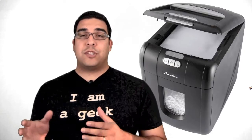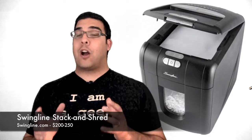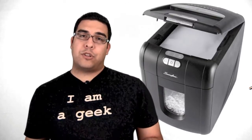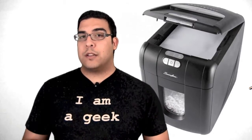Hey guys, what's up? It's me Omar from BuyMeIniPhone.com and I have another review lined up for you today. This review is of a product that's a little bit different from what I usually show you guys. Swingline contacted me and asked me to review their Swingline Stack and Shred, their new shredder. I'm going to switch over to a close-up camera, give you guys a demo of how this product works, and share my thoughts on it.